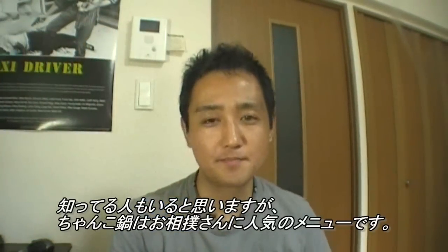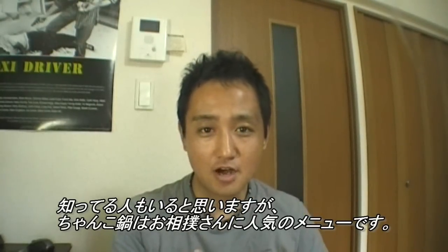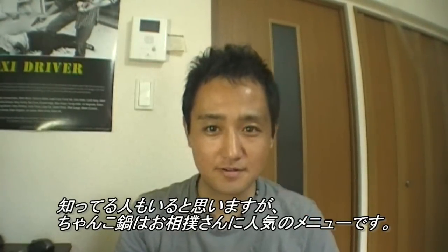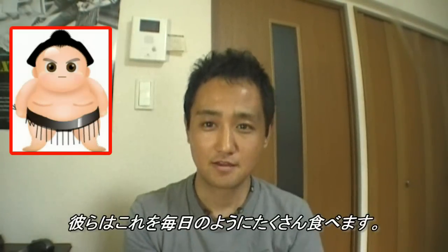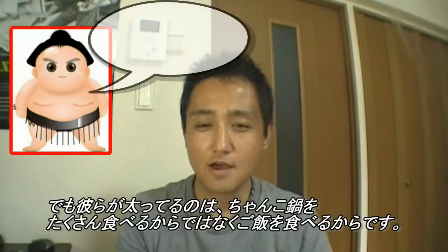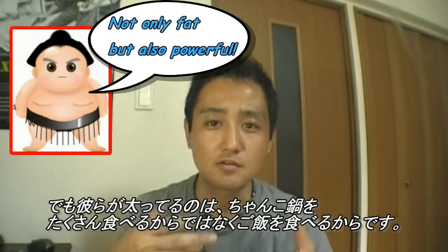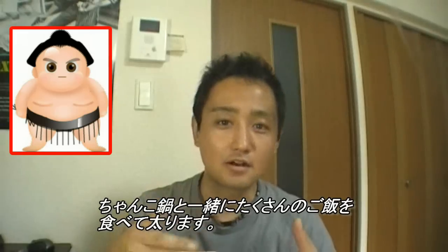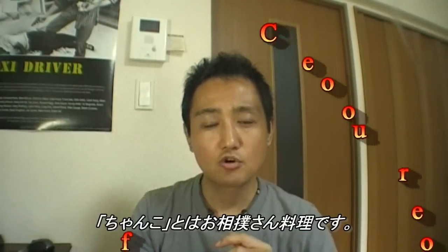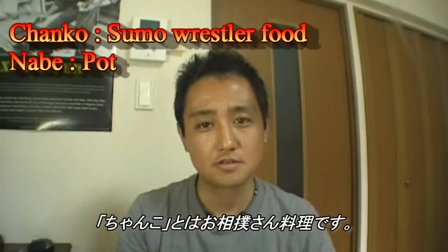So, chanko nabe — I think some of you know already. Chanko nabe is a very common dish for sumo wrestlers. They eat this a lot, almost every day. But they don't get fat from chanko nabe — they get fat from eating rice. A lot of rice. When they eat chanko nabe, they eat a lot of rice.